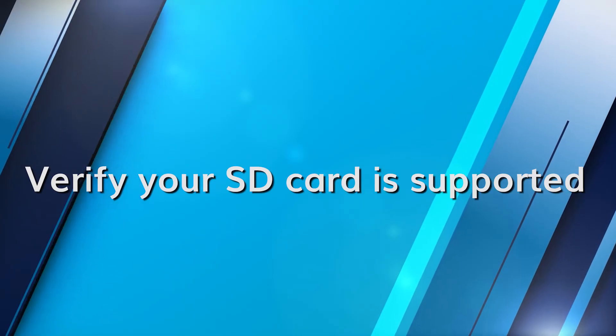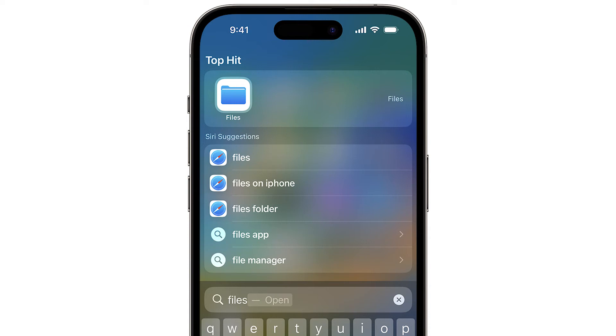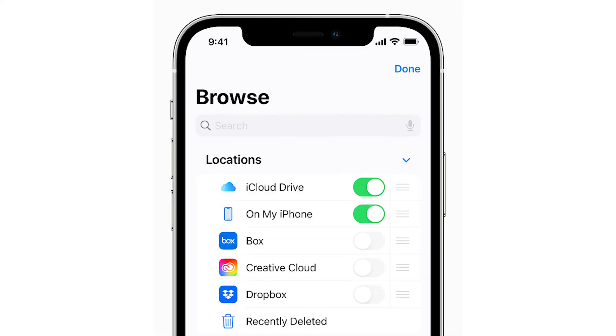To check if your SD card is supported, first insert the SD card into your device, go to the Files app, and look for the SD card in the 'On My iPhone' or 'On My iPad' section. This step is crucial because at times the problem may not lie with the device but with the SD card itself. Some cards might not meet the specific requirements set by Apple, and this check ensures that the hardware components are compatible, which is essential for seamless functionality.